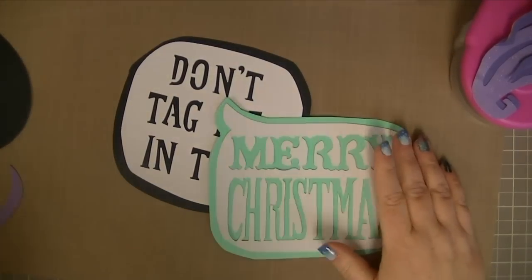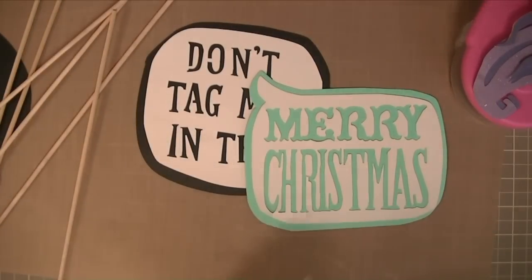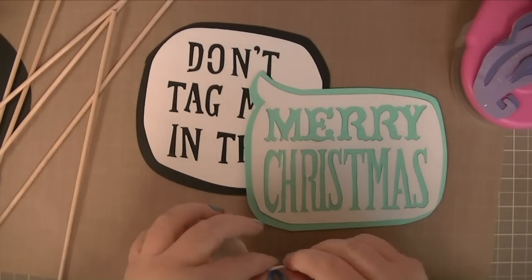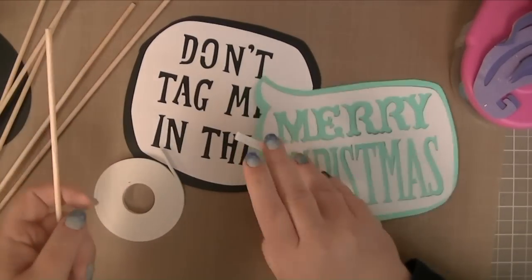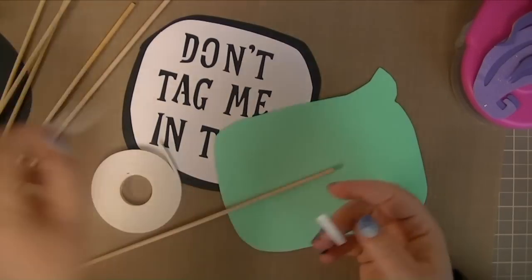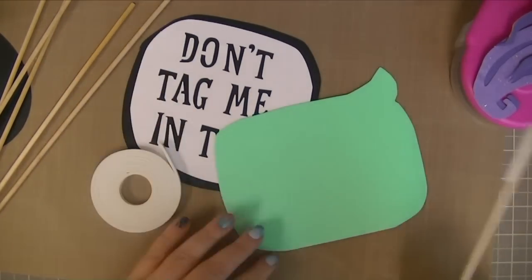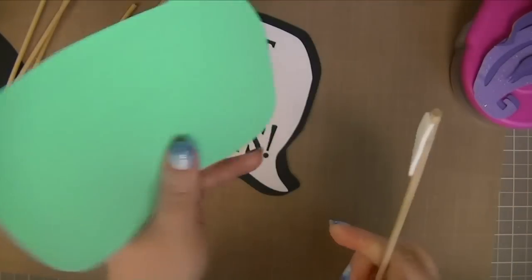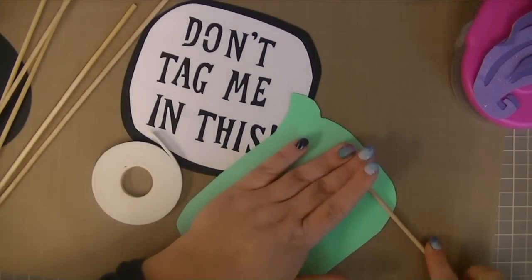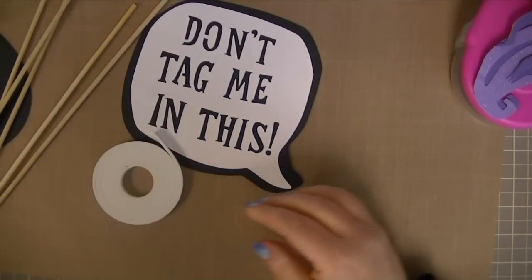Now let's put the skewers on. You can put these on in so many ways. I think I'm just going to use some of my Close to My Heart foam tape — let's see how this works. Hot glue will also work. I want to do it this way. See, there. Cool — foam tape works great.